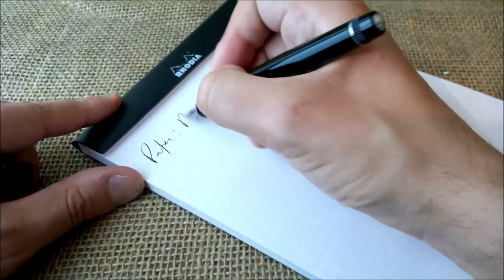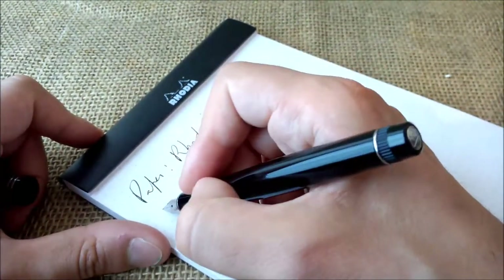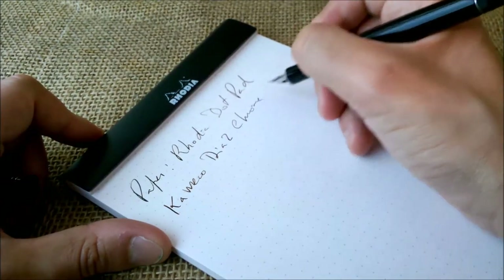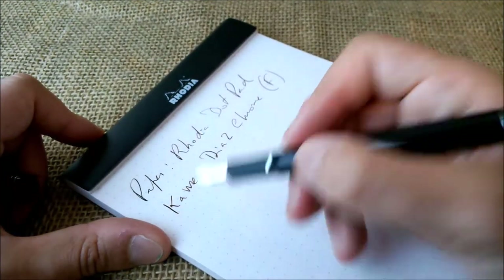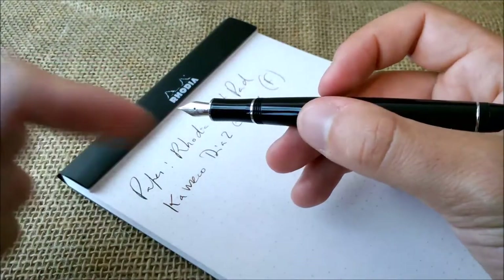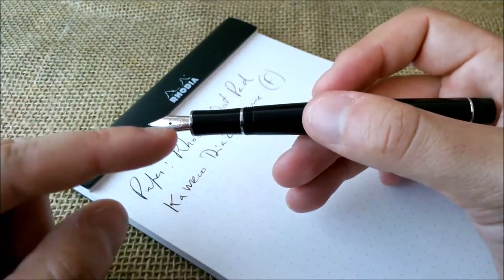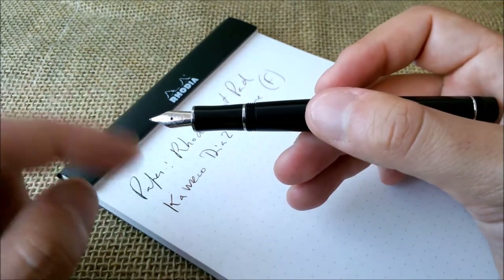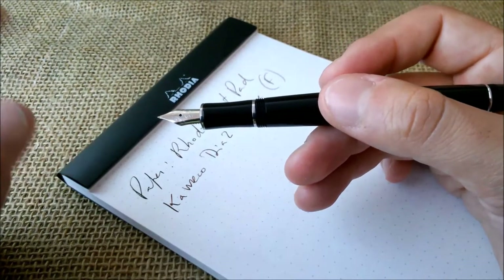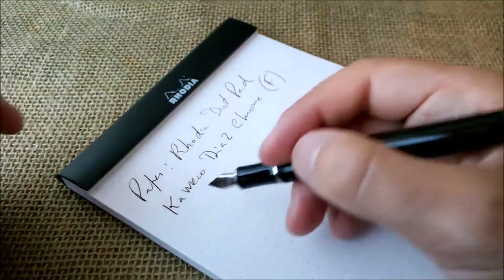It wrote right away. The paper is Rhodia dot pad. The pen is the Kaweco Dia2 with chrome trim and an F nib, and the nib is made of steel. Because the nib has a unit that can be unscrewed easily, you can buy any other Kaweco Sport nib that is available and swap it out for a different size or grade — like F, B, M, double-B, or whatever you want. You can also change it to a gold-colored nib, black-colored nib, or even a gold nib, so you have a lot of options.